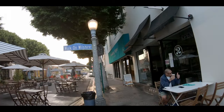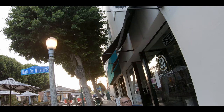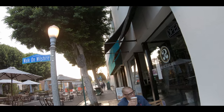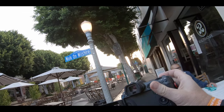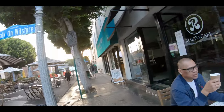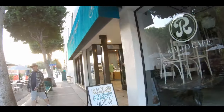Do you mind if I get a picture of you? I'm testing my cameras out here. Is that cool? Looks like a good morning for you — chilling and having some coffee. Is that from the coffee shop here? Yeah. Are they open? No. It's cool right now. All right, thank you. Yeah, you too.